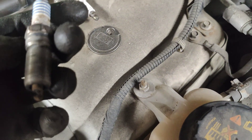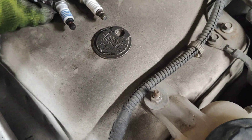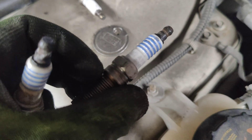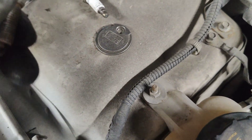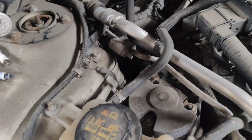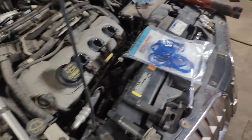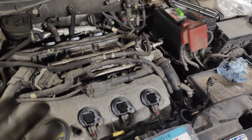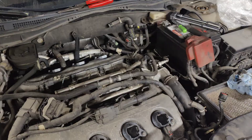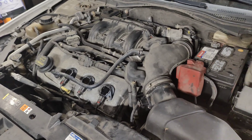I didn't see any issues with these plugs. So like I said, I got brand new Motorcraft spark plugs in, put their coils in, got new gaskets on the intake, cleaned the throttle body, and we'll see how this runs.